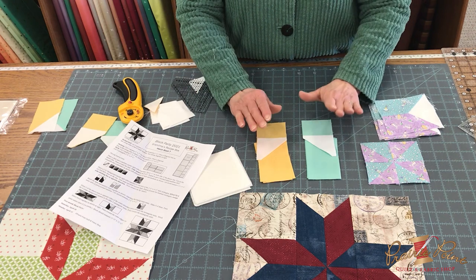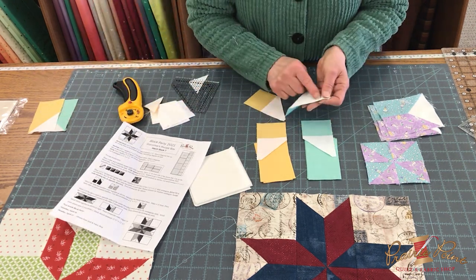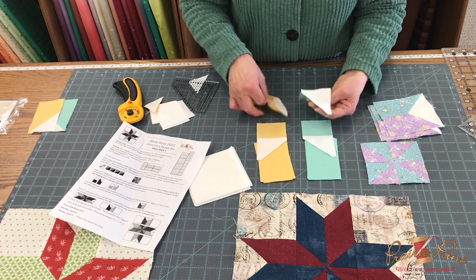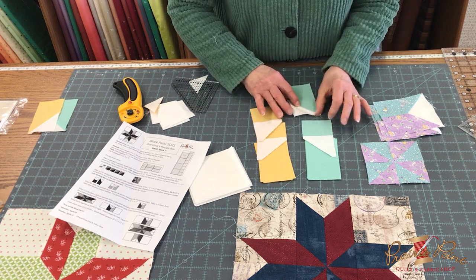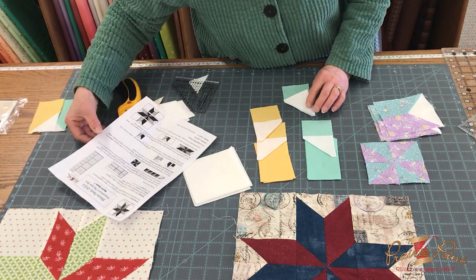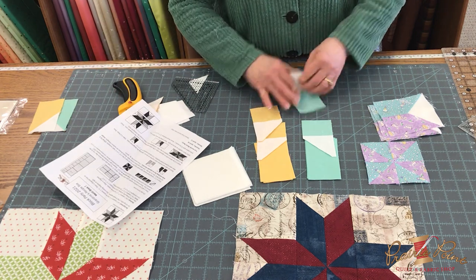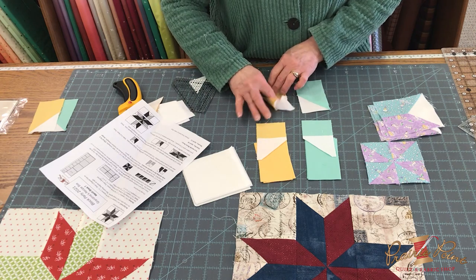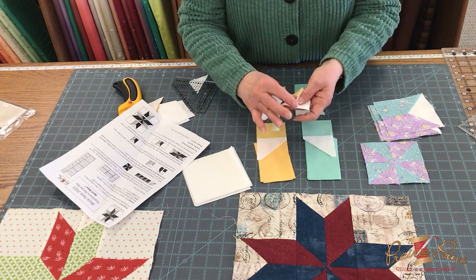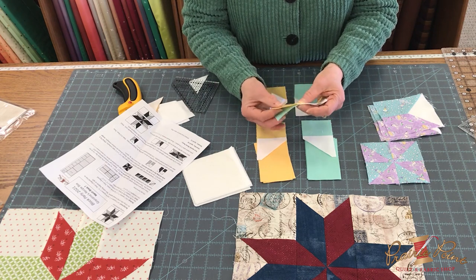You're going to sew a quarter inch on each one of these, and they'll open up. You'll press them. The directions tell you to press the seam toward the dark on the dark one, and press toward the background on the medium one. So be sure and do that. When you put these together to make the little unit, the seams are going to lock and you won't have as much bulk in there.